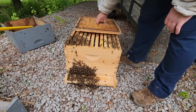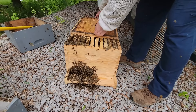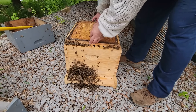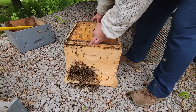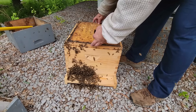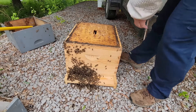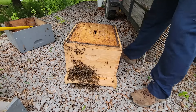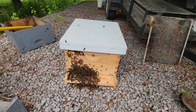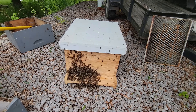They're settling in pretty well, but I'm going to go ahead and provide them some darkness. We've got plenty of bees fanning on the entrance, and I think the bees will be much more comfortable having this dark box instead of the wide open top. That'll cause all the bees to start coming in the entrance as designed.